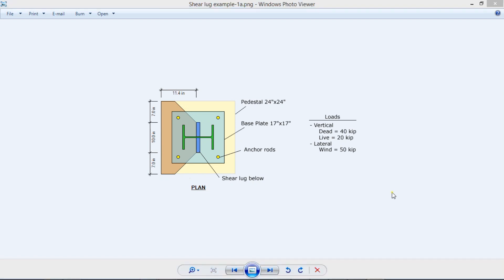When we have a steel column, normally we design the anchor rods to resist the reactions — tension and shear. Normally when the shear is small, this approach is okay. But what happens when the horizontal reaction is larger? That would be very difficult to be resisted by the anchor rods only. So what do we do in those cases?